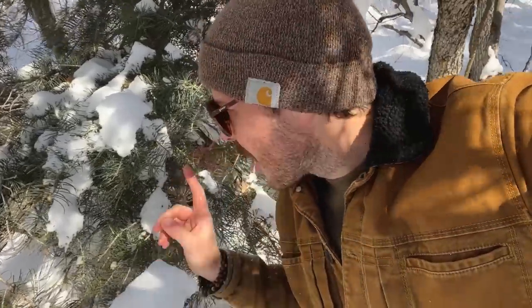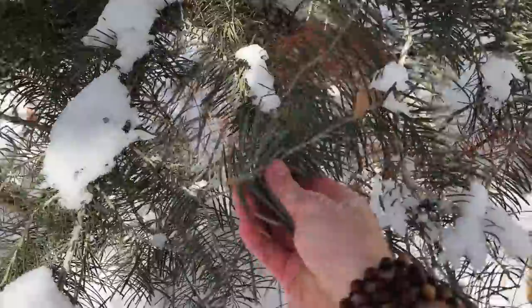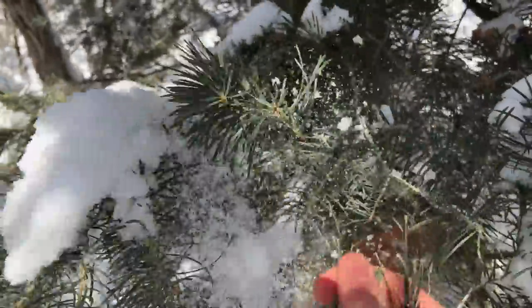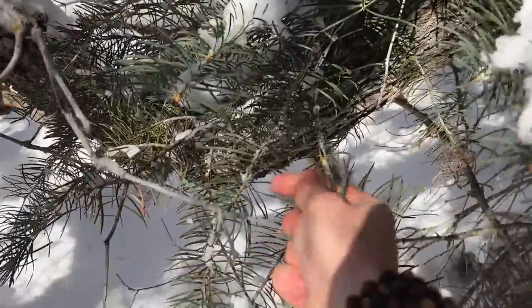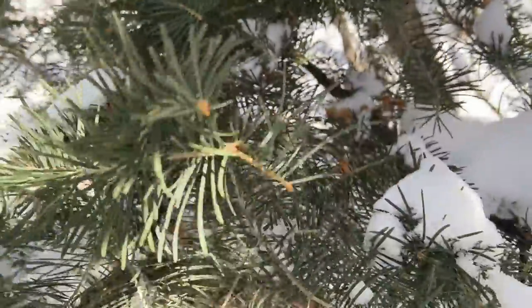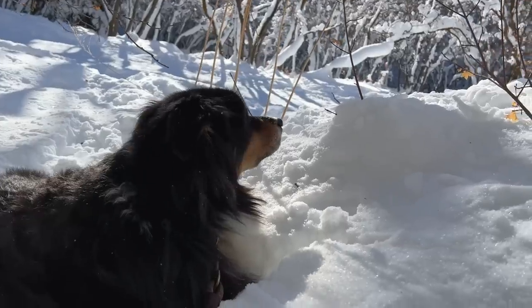Give it a little taste test — let's see how this tree tastes. I just want to make sure that it's not overly bitter. Yeah, this is nice. I'm going to harvest some of these and then we'll be ready to go. The key is to just spread it around a bit — this is pretty unintrusive to a tree like this. My hands are completely numb, which means I've probably got enough needles. So let's head down. What do you say, Miles? Should we go?